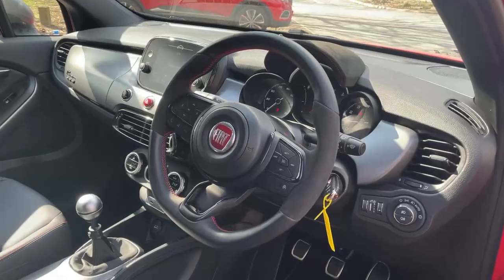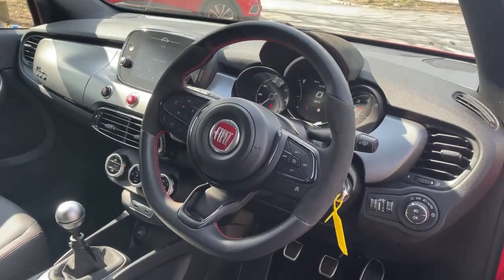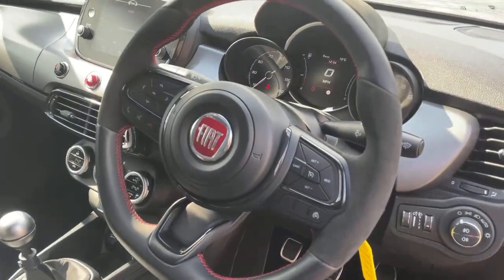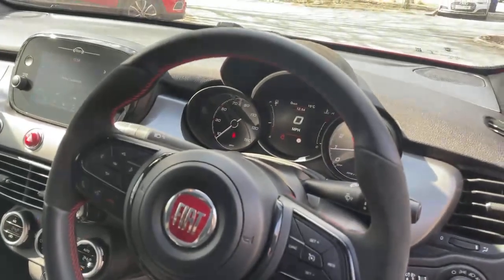The interior features the black and red multi-function sport steering wheel with hand grips and flat bottom. On one side there's the cruise control and speed limit controls, and the other side is the controls for the dash screen and the phone.